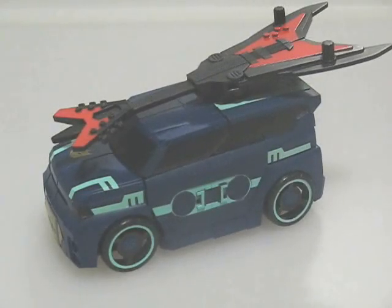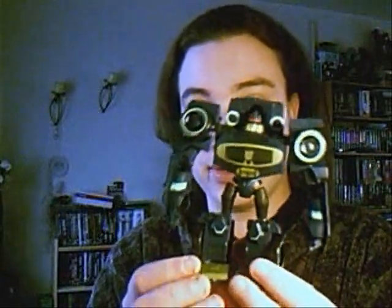Howdy. Welcome to another Teletran 3 review with RuneScape 228 and Silver Bolt here, joining RuneScape for this video on Animated Soundwave.